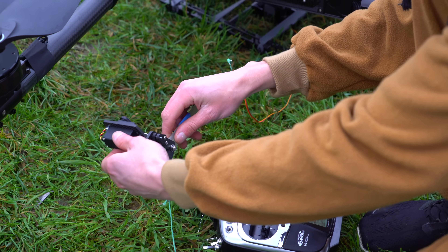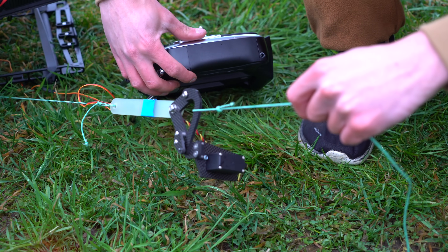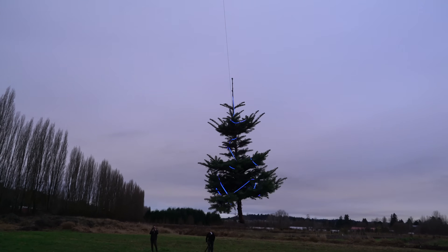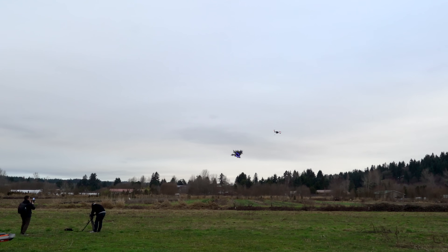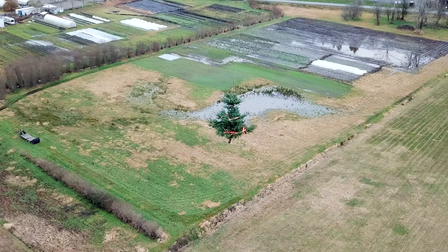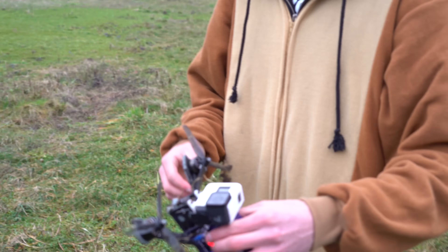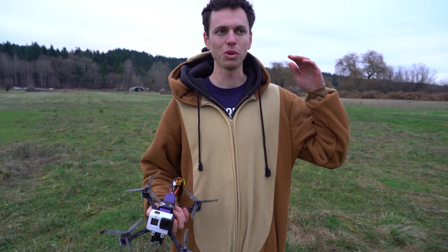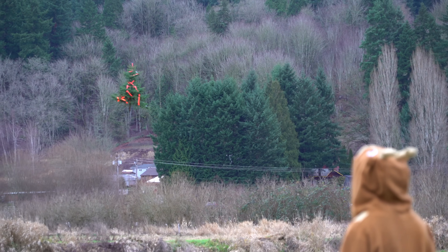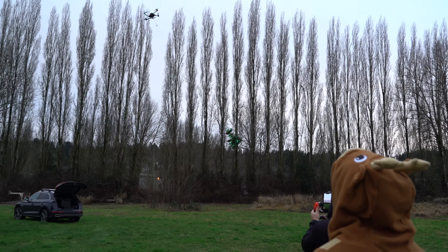So this is our drop mechanism — just a little servo that pulls a pin as I slide the slider on the radio and it'll go. I was trying to land in the tree so I disarmed as I was going into it, but then I forgot I hadn't turned off my angle rearm prevention. It flies so slow with all that growth — it's like a big air brake.